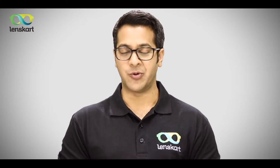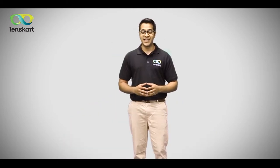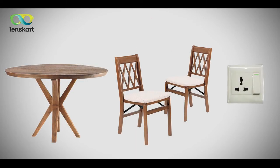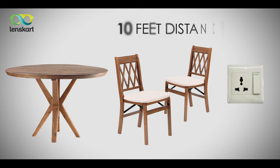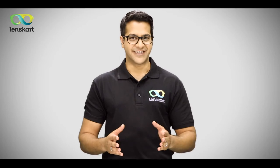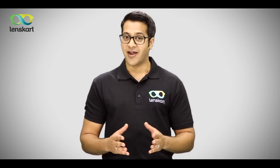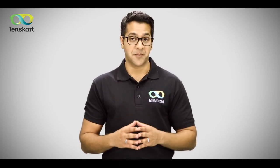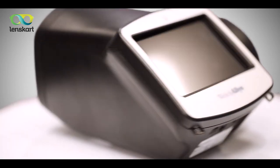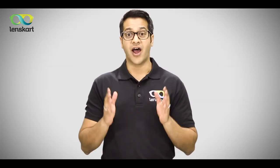Over the next few minutes, I'll tell you how our service works. Our home eye checkup takes about 30 minutes, and here is what we need from you: a table, two chairs, an electric plug point, and an area which is roughly 10 feet long. Feel free to invite your family and friends, as we conduct up to three eye tests at no additional cost. This is a six-step process — our eye specialist comes with advanced equipment and over a hundred best-selling frames.